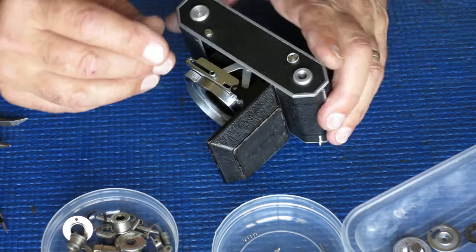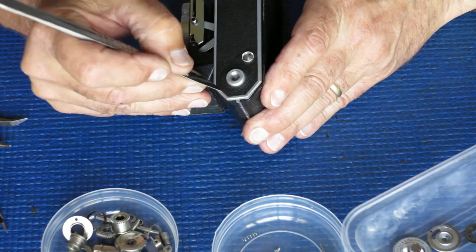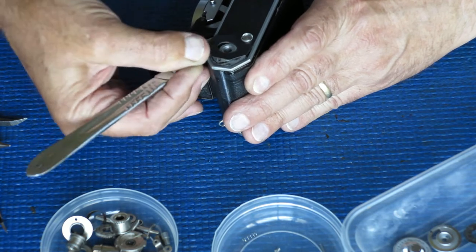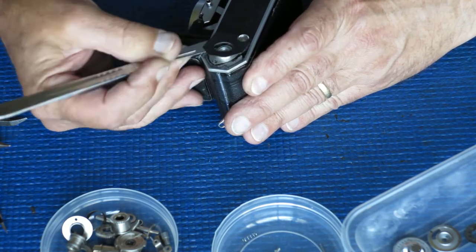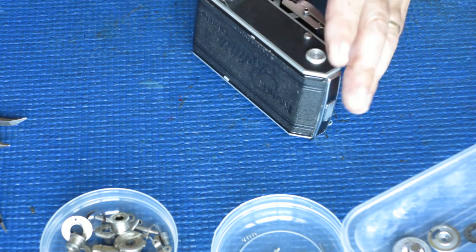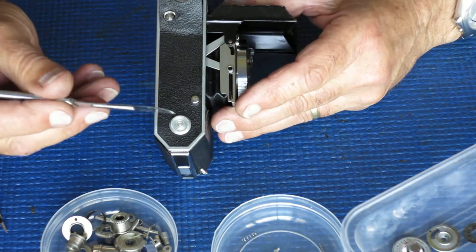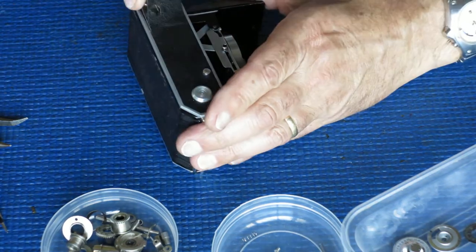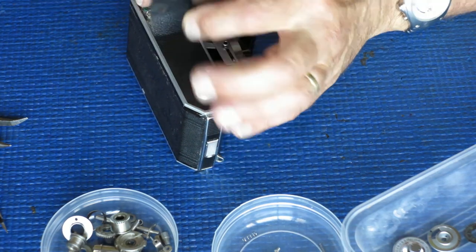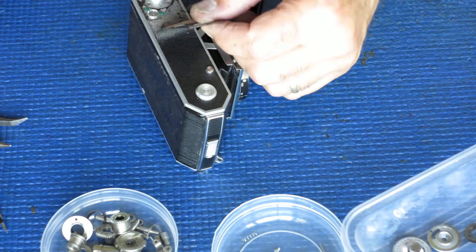That's the top of the camera dealt with. Now the bottom. I need to peel up the leather using a scalpel to get under it — prising it up more than scraping. The covering on this camera is leather and it's fairly robust. On these cameras this boss here is riveted on after the leather is attached, so you can't get the leather off all the way. It's futile to strip the leather right down to the far end if you don't need to.